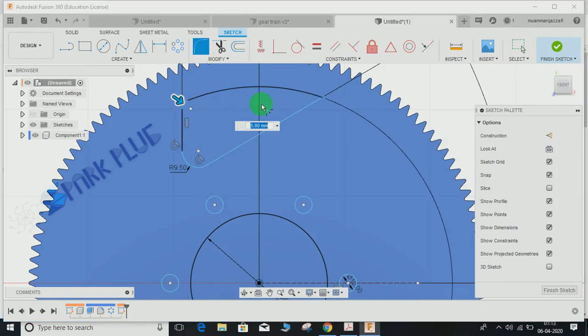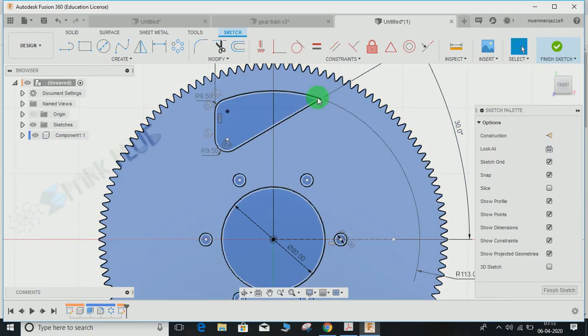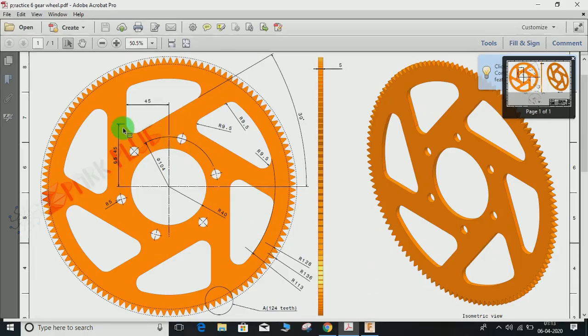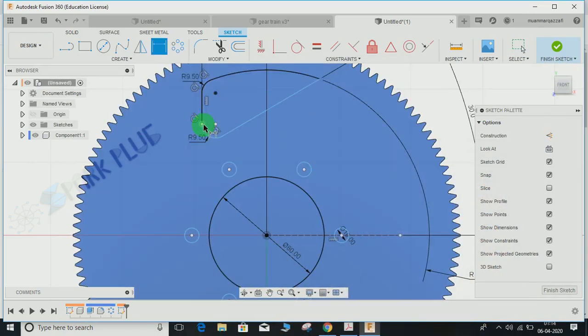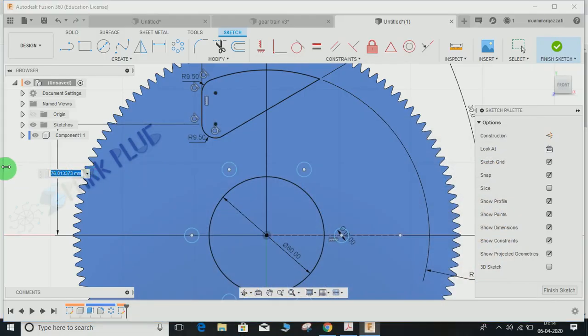Set the radius to 9.5 and press Enter. Repeat the same step for the remaining edges, also 9.5. One edge is not taking the fillet in sketch, so we will apply it in the solid state later. One more dimension needs to be given: the distance from the center to the end of this radius is 65.45mm. Press D for dimension, select that point and the origin, and set it to 65.45, then press Enter.